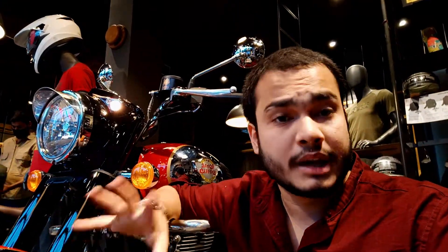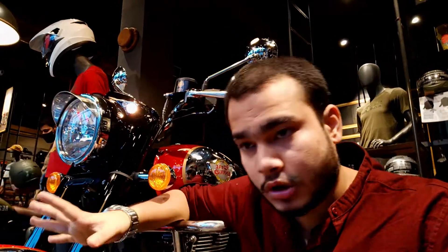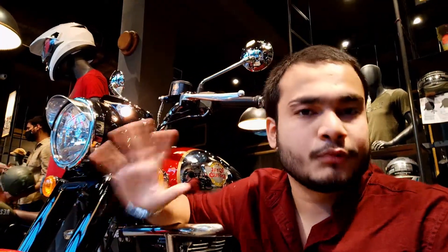According to my opinion, you can buy this bike if you want to upgrade from the old bike — you can opt for it easily and you won't regret it. This was my full review of the Royal Enfield Classic 350 2021 new model.